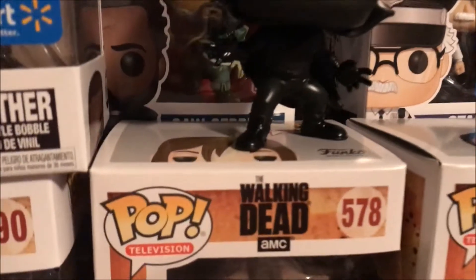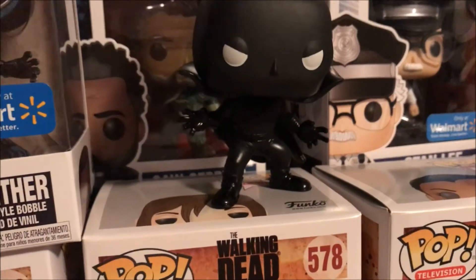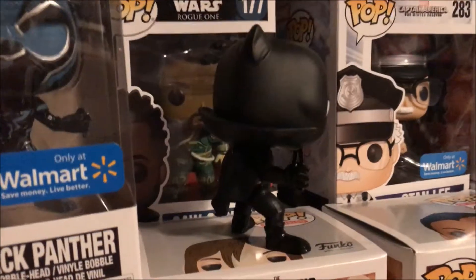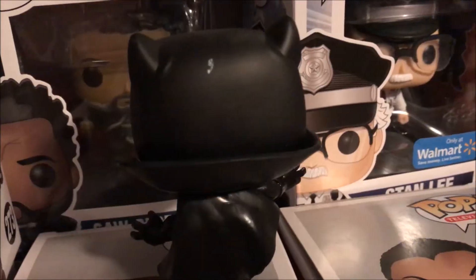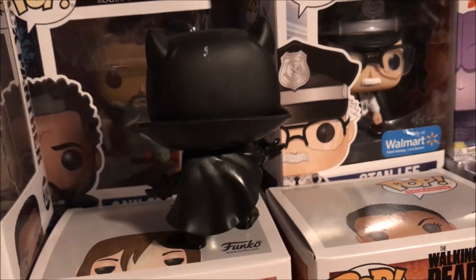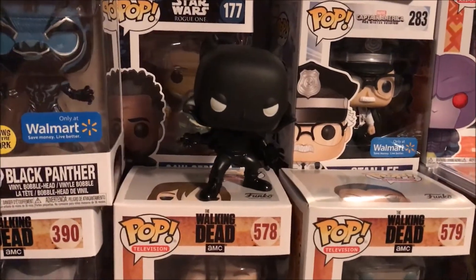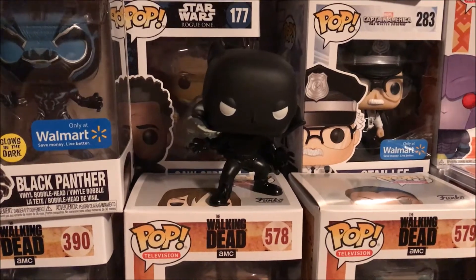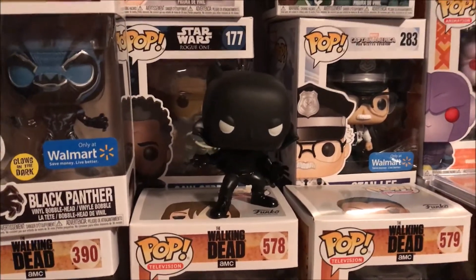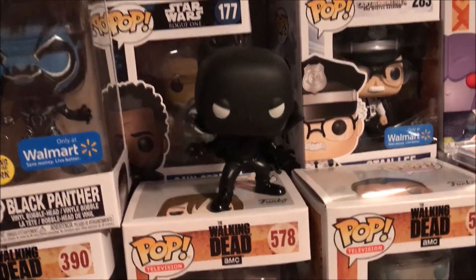It's kind of got a matte finish on the upper part of his head, and then toward the gloves and boots he does have a gloss to him. There's also a gloss on the cape - you can see how his collar is popping real fresh. There's a look at his back. That's a close-up HD look at the Target exclusive Black Panther, available now under retail for a limited time - link is in the description box below.